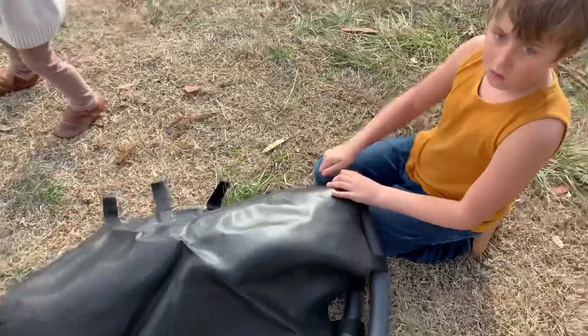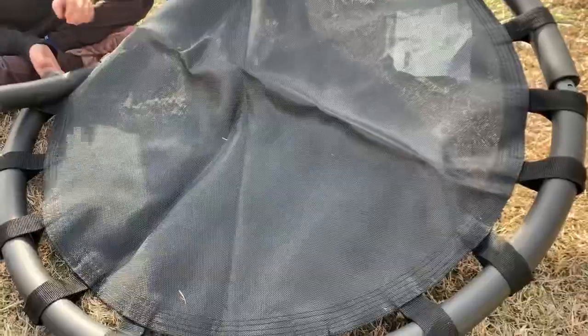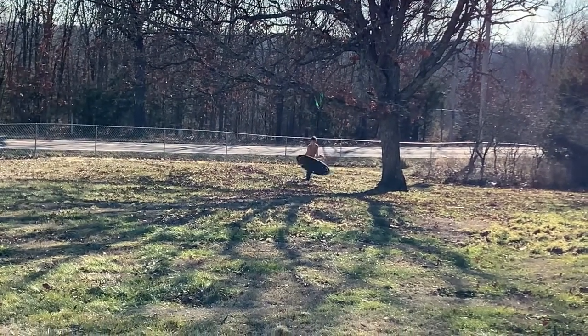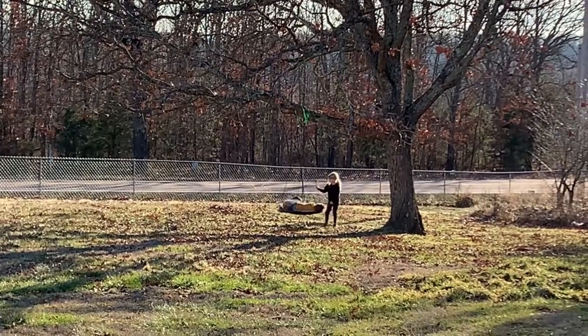Our swing came in the mail and we're pretty excited about this — putting it together. Today has been kind of a hard day and there's just a lot on our plates. Feeling a little rundown. But then I looked out and saw this view, and it makes it all worth it. That's why we're doing it.